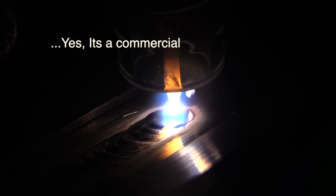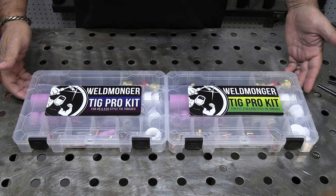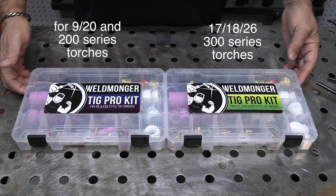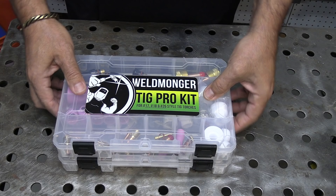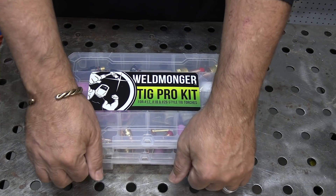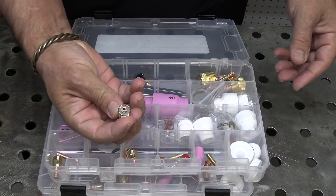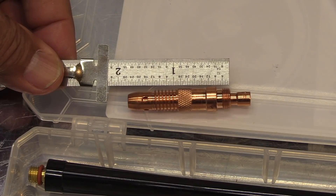The rest of this video shows a cup kit that I added to my store. Yes, it's a commercial, but there will be lots of good arc shots and instructional stuff. I'd like to tell you about these two kits: there's a kit for 9 and 20 style torches and also a kit for 17, 18, 26 style torches. This kit has a cup for practically every situation you would encounter, and I've used and recommend every single one of the cups in this kit.